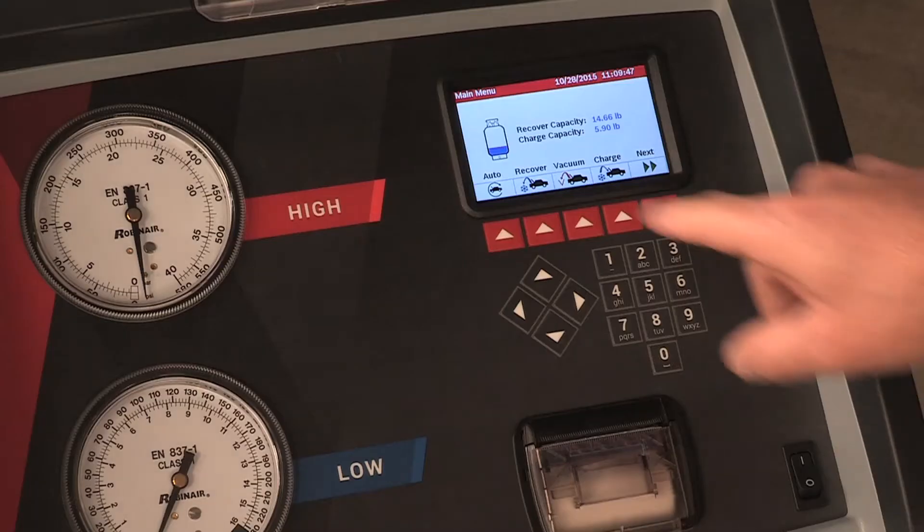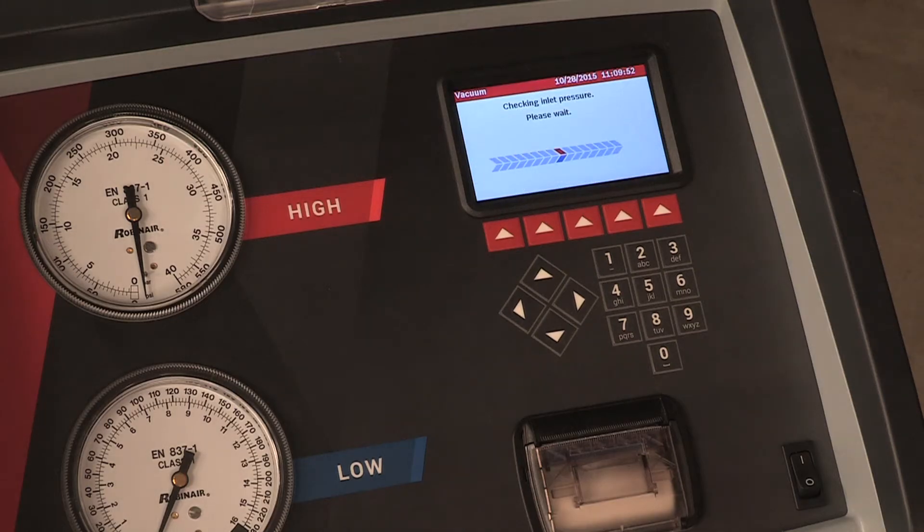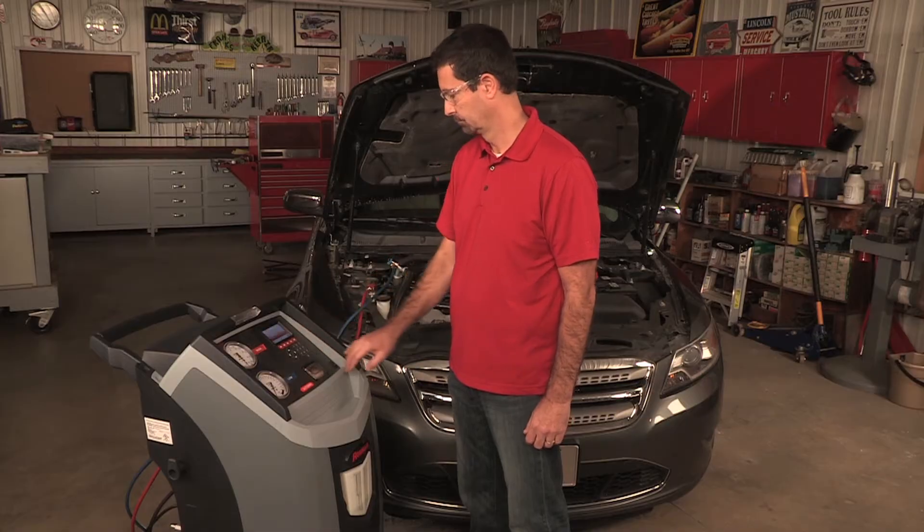On the control panel, press vacuum. Entering a VIN number is optional. You may accept the default evacuation time or enter the desired time by using the number keys. Press the hot key to select.